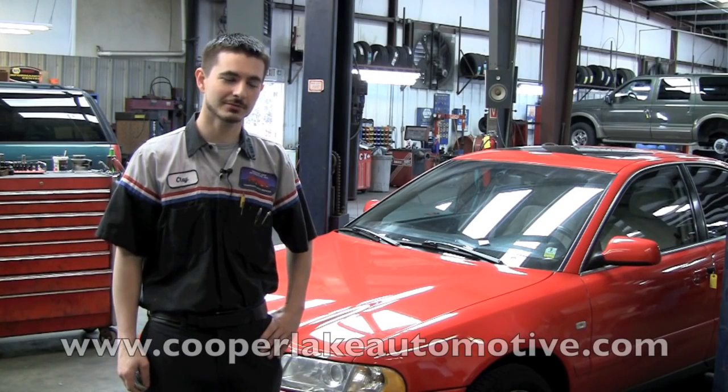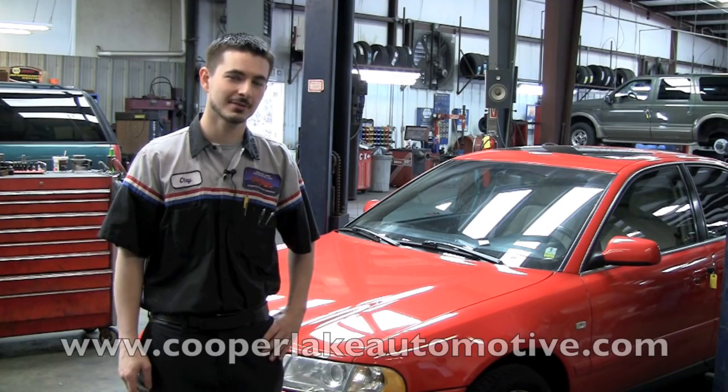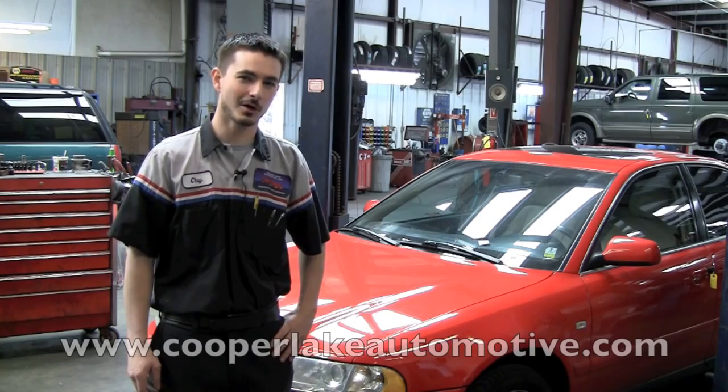Hi, I'm Clay with Cooper Lake Automotive. Today we're going to be working on this 2001 Audi A4. We're going to be replacing the timing belt and the water pump. We thought we'd like to share it with you because it's a little more interesting than your typical water pump job.